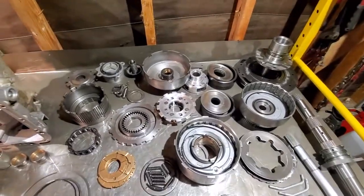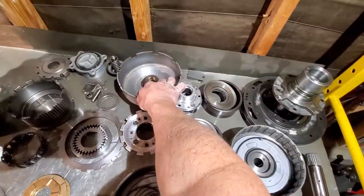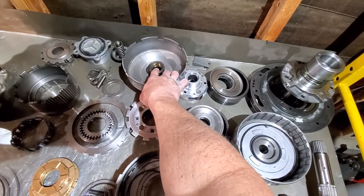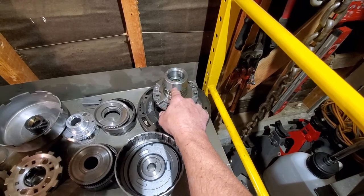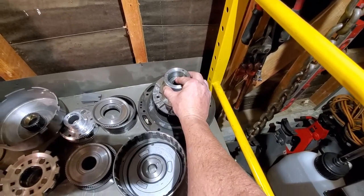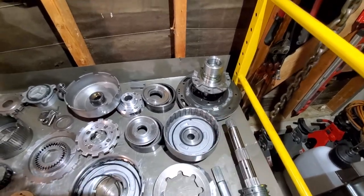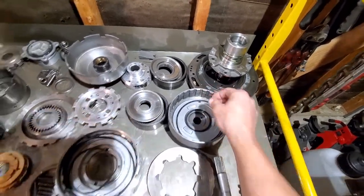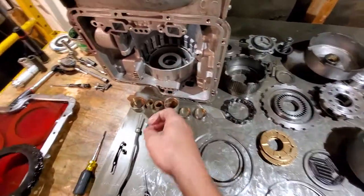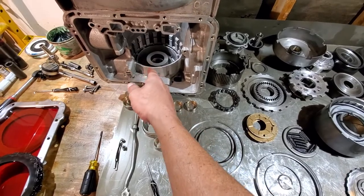Some bushings go flush, some get countersunk. The sun gear bushings get countersunk — but only to a certain extent; don't block the holes off. Your two stator bushings get countersunk: the cut-back gets countersunk about an eighth of an inch, and the spiral gets countersunk about an eighth of an inch past the taper. Your pump bushing will be flush, and your case bushings will be flush.